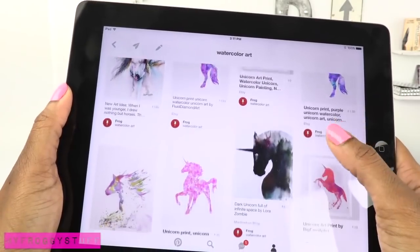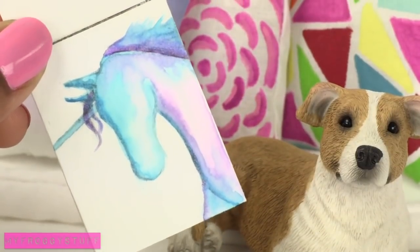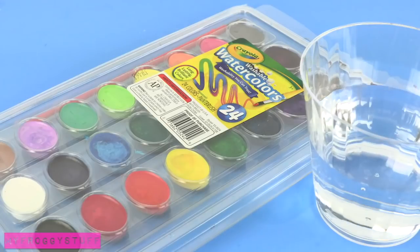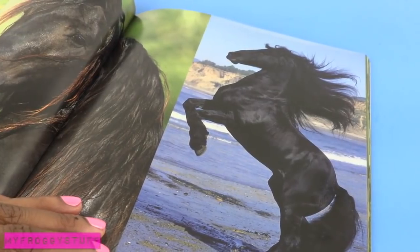Here is a Pinterest inspired craft. Our dolls are going to show their creative side and make watercolor artwork for the dollhouse. Using plain white paper, a pencil, watercolors, water, recycled paper board, card stock, pictures for inspiration, and glue. I start by finding a picture for inspiration — I am going to use a picture of a horse because I want to make watercolor unicorns.